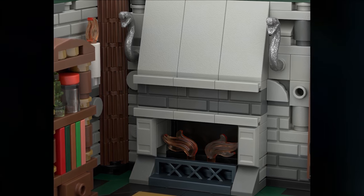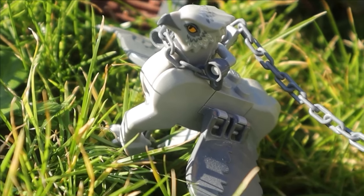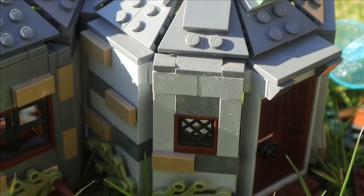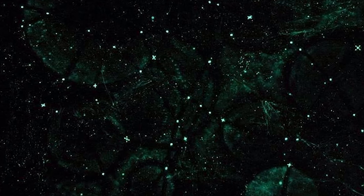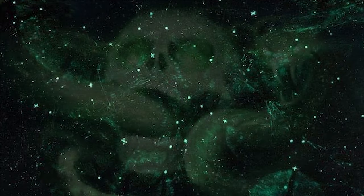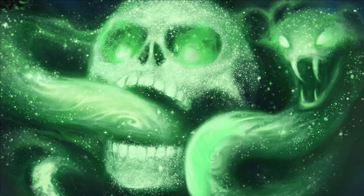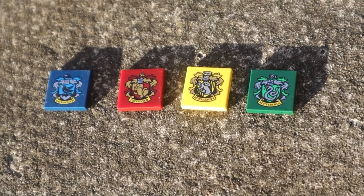I also added a couple of snake statues on either side of the fireplace. For the floor design, I actually spent three hours experimenting with different tile patterns. I wanted the floor to be dark, which felt in keeping with Slytherin House as portrayed in the movies. I also wanted hints of Slytherin green and a sense of luxury, as Slytherin gives off superiority and notoriety — and I wanted that reflected in this diorama mock.